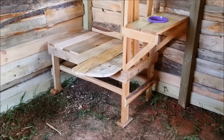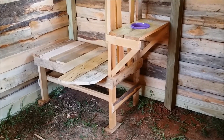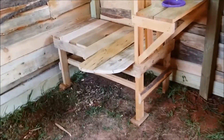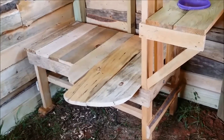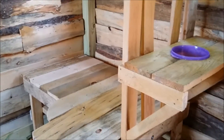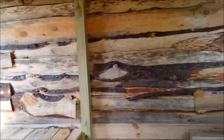I saw a picture of one similar to this on the internet and just kind of took it and went with it my own way. I'm not sure if that seat part's going to work out, but if not I'll just cut it off and use a stool. So that is the goat barn — I'm really happy with the way it turned out. All I've got to do is put the fencing on the outside and we will be ready to get our goats.